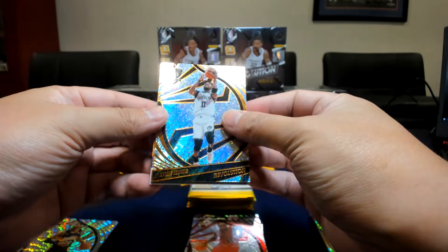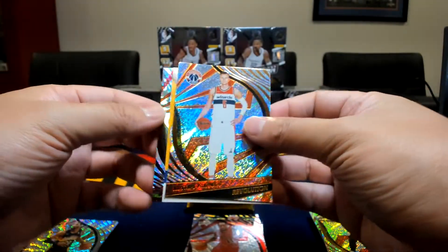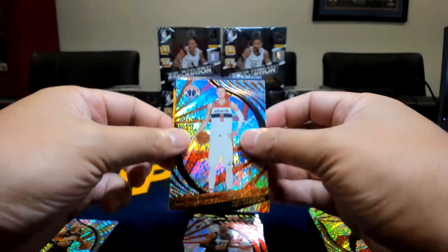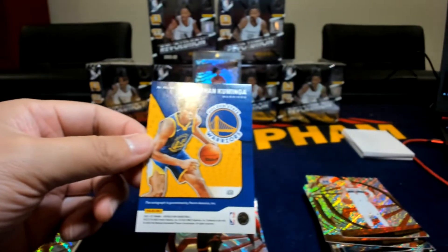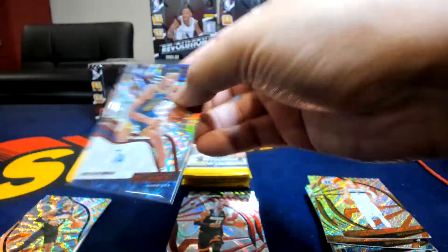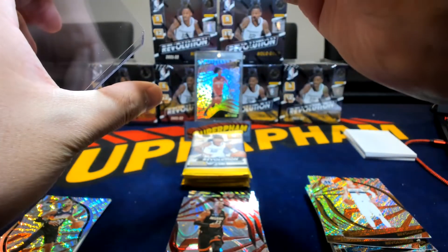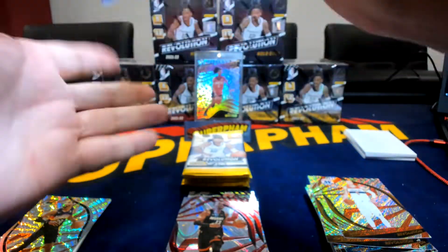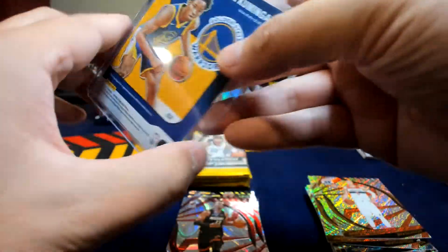Oh, got an auto! Let's see who this is first. And — Kaminga! Nice. Kaminga auto. That's a rookie auto. Cool.